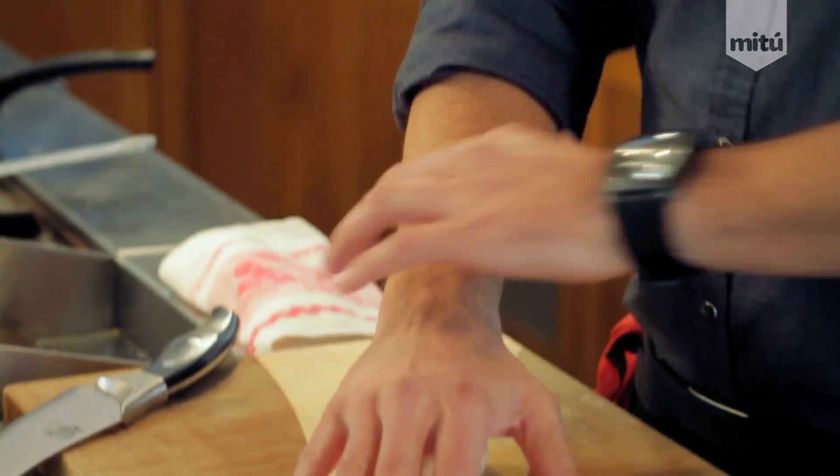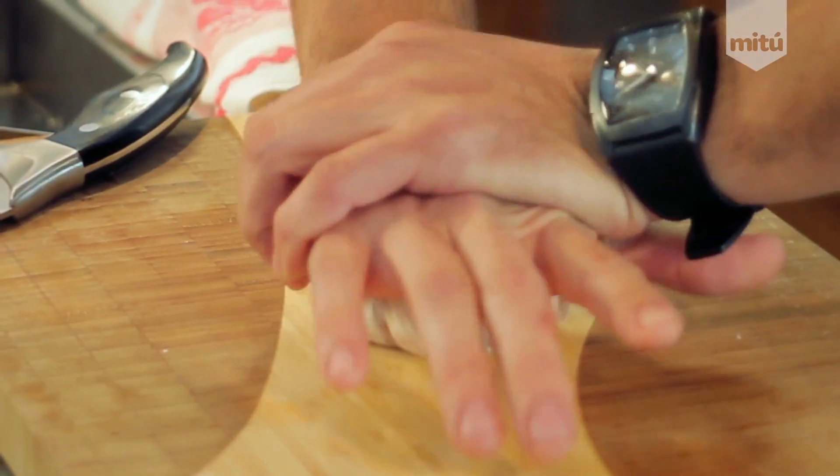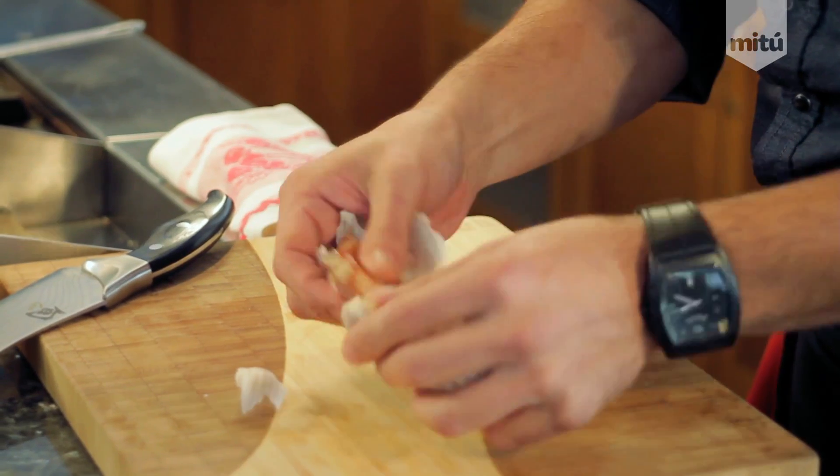I'm just gonna show you a quick trick how to open it up. It's just your basic cut of garlic. What you do is use this part of your palm, which is the strongest one, just close to the bone. Then just in a motion, just push and twist. Once you push and twist, you'll get your cloves right there.